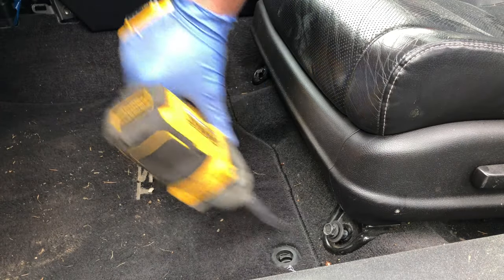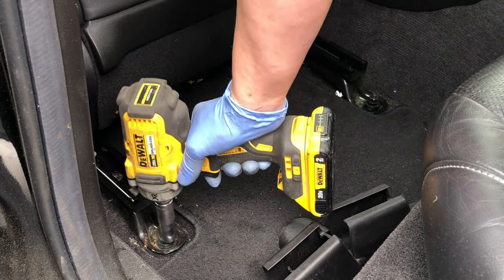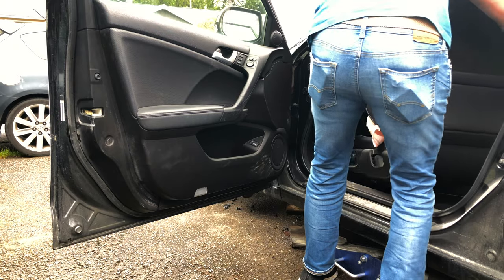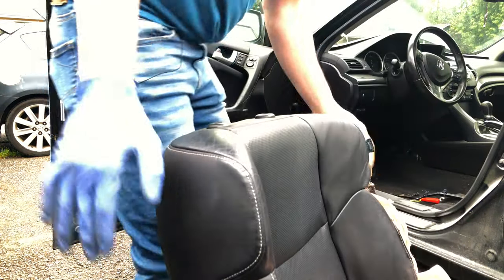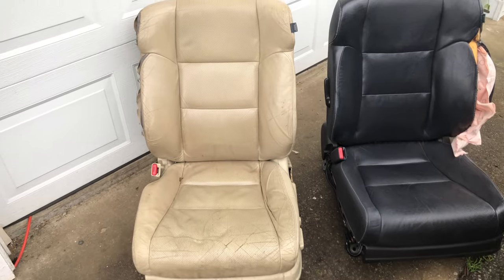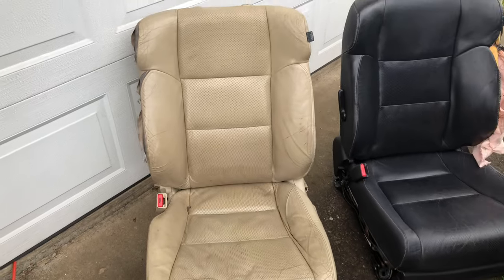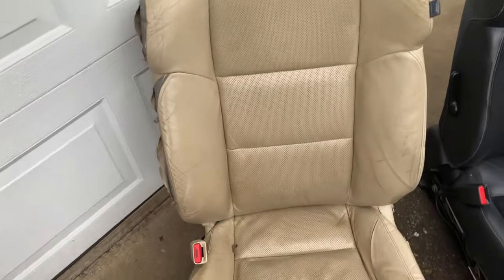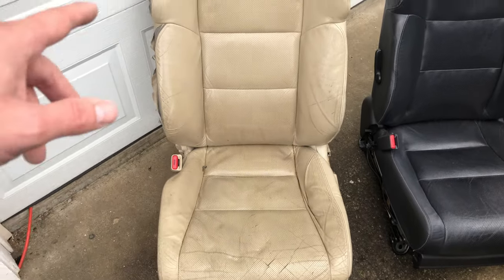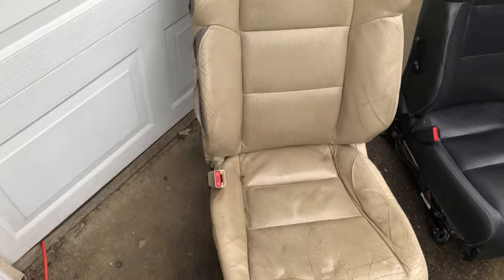Let's go ahead and get this seat unbolted and pulled so it can get repaired. So right here is the seat I just pulled out of the car, and this is the seat I got from the junkyard. Look at this fine Italian leather running all the way down. The only reason I got this thing is because of the airbag that's right in here. I only paid 50 bucks for this seat — if I were to buy the airbag by itself on eBay it would have set me back about 100 bucks. Once I harvest the airbag out of it, the rest is going in the trash.